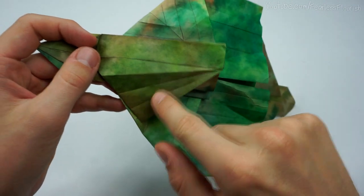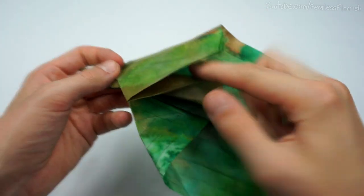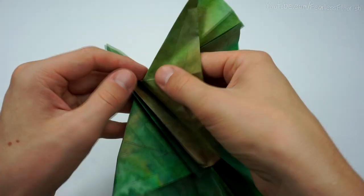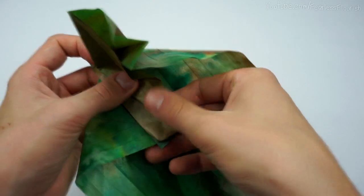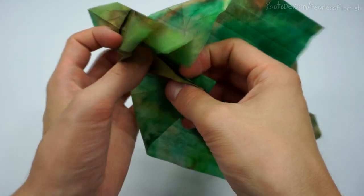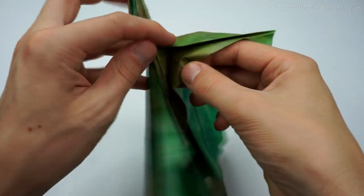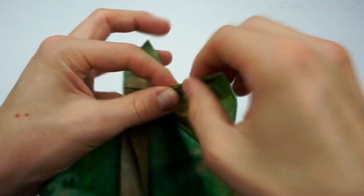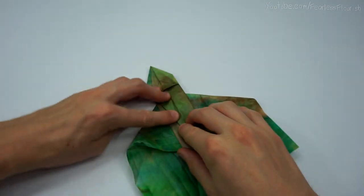Open sink at this part — so the mountain fold first line, then the valley, then the mountain. Fold it, then the mountain fold first line, then the valley fold, then the valley fold, and then the mountain fold.